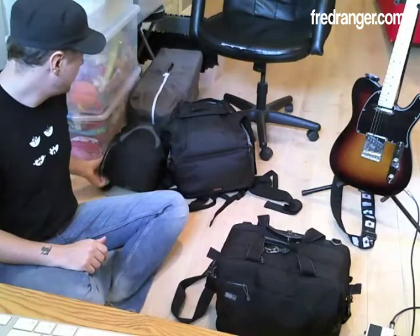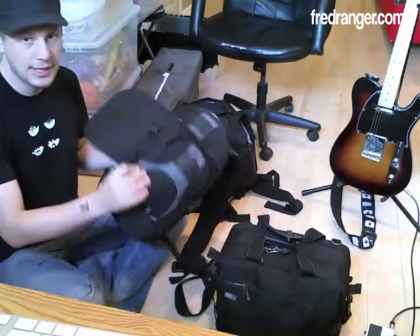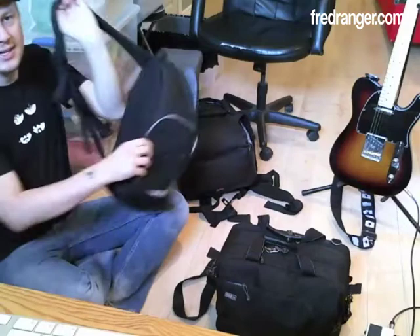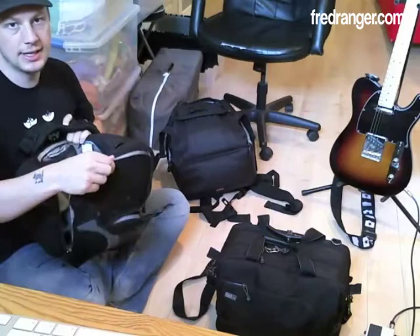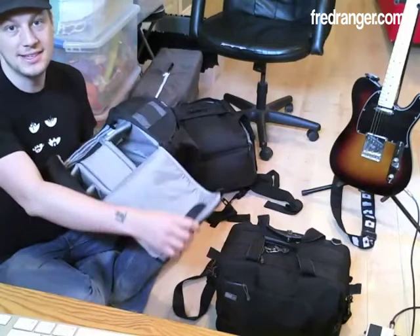I first thought about bringing the Lowepro Slingshot — I think it's the 200. It's a one-strap camera bag that you put on and can access your gear really easily by just swinging it in front of you. But at the same time, it also screams 'I have a DSLR in my bag, so you can steal my stuff easily.' So I'm not sure I'm going to be taking that one.